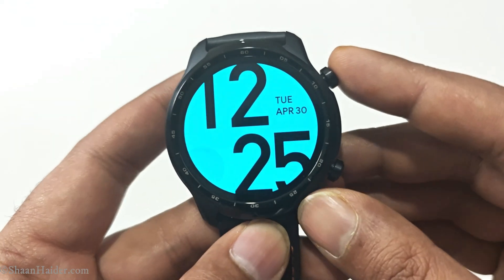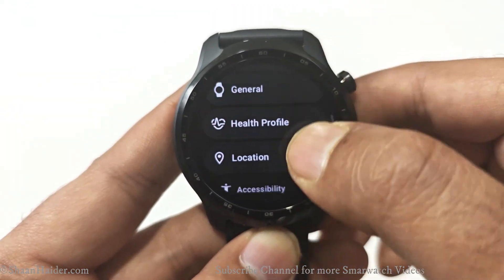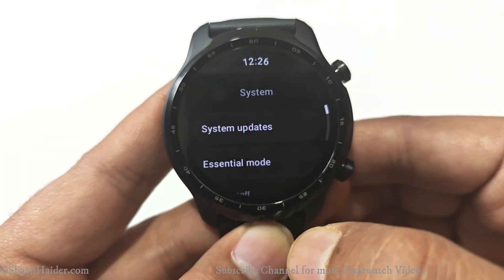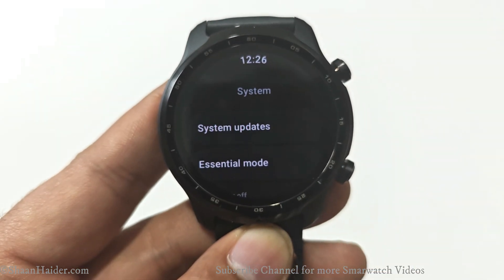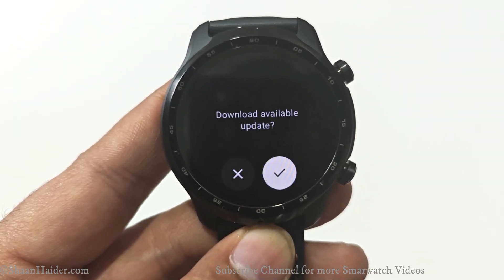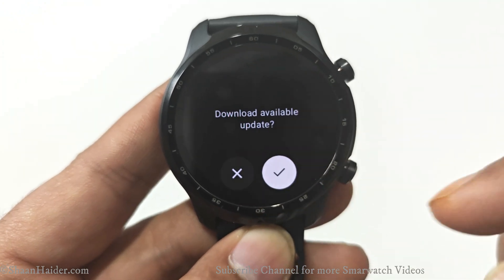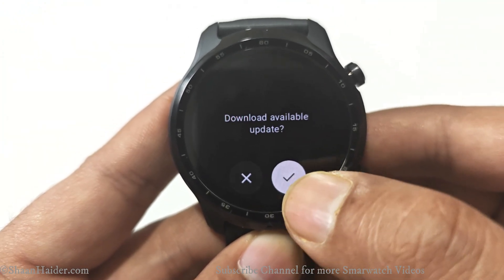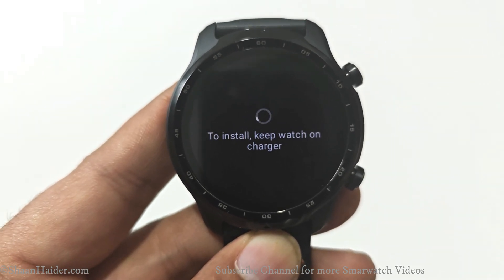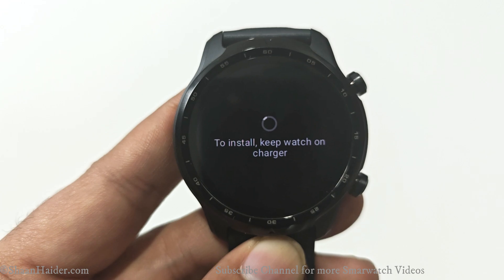For method one, go to Settings, then scroll down to the bottom and you will find an option called System — just tap on that. Then you will find an option called System Updates. Tap on this and it will check whether any software update is available for your Wear OS powered smartwatch. As you can see, there is an update available — tap on the check mark and it will download and install the software.